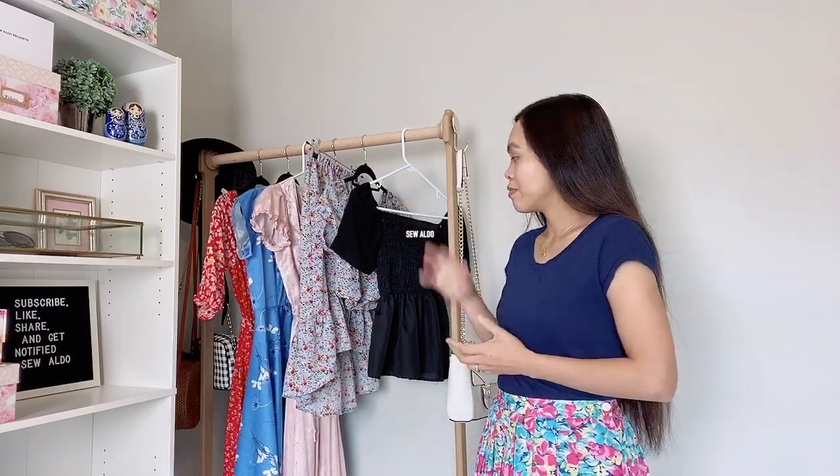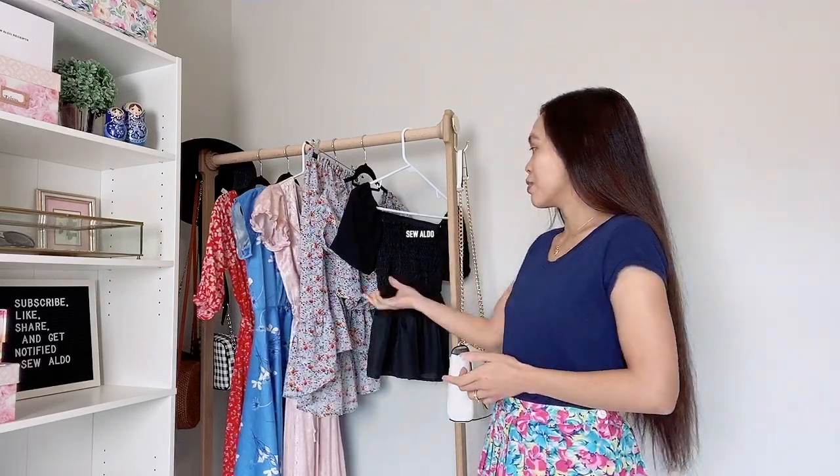These are my sewing makes from June and July, and they are super easy. Some of them are thrifted transformations and some of them are handmade from scratch without using any sewing patterns. Let's go ahead and start with this one.